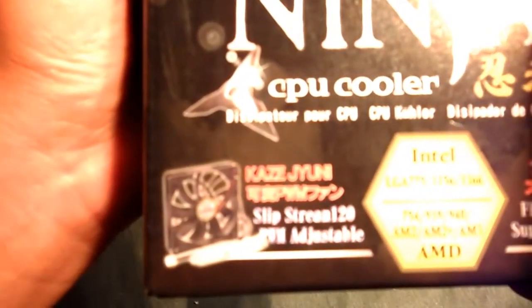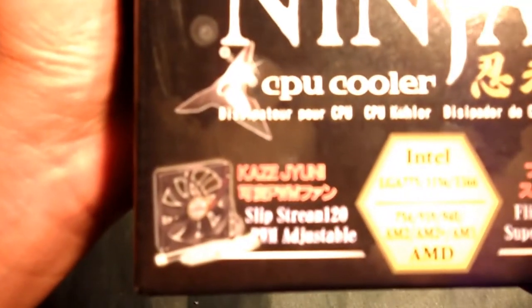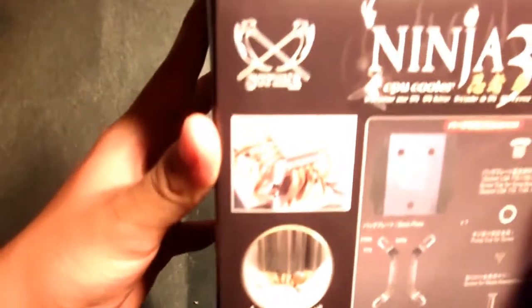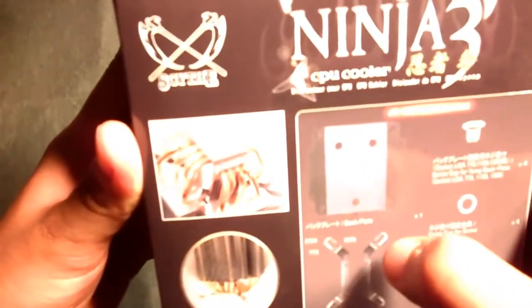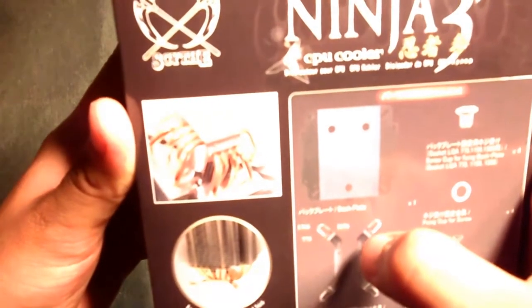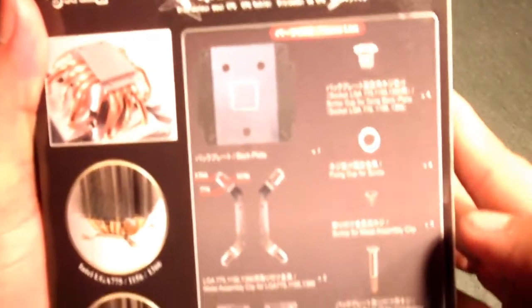It also has a Kaze — not sure how to pronounce it — Slipstream 120mm PWM adjustable fan. The previous product they sent me I'm still using, so I love that they include an adjustable fan. There's a quick picture of the product itself on the box, showing a lot of copper heat pipes.